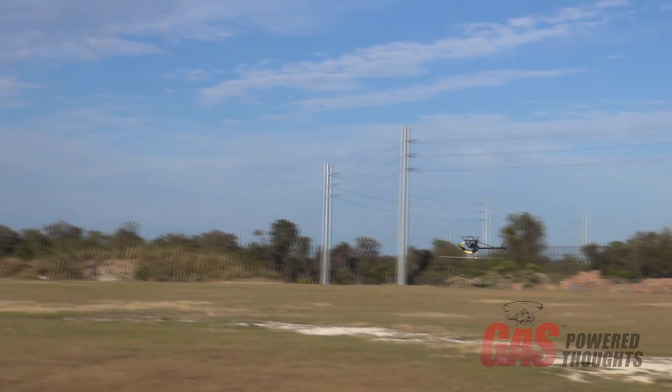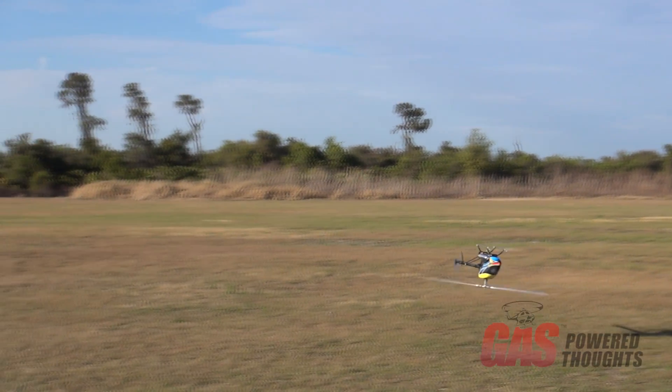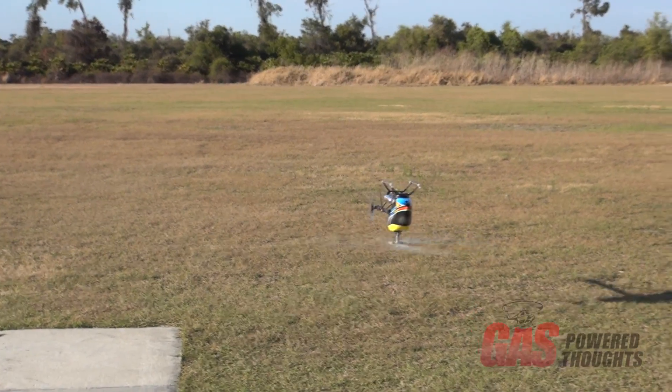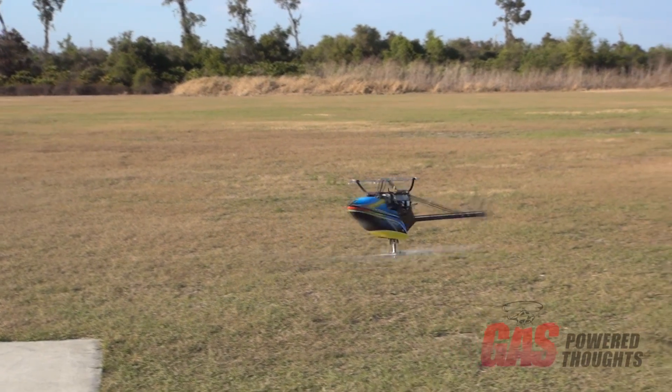Pretty smooth here, even in a hover. We got a little bit of a shake here, but just a tuning thing, I guess. I'm not a gasser expert, but for a plug-and-play motor, not half bad. I'd be happy with that.